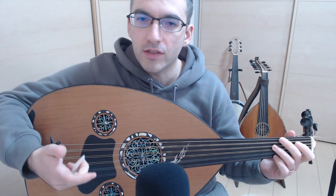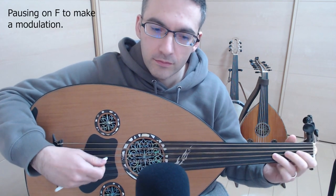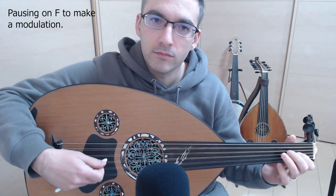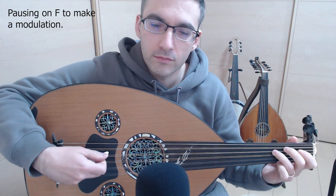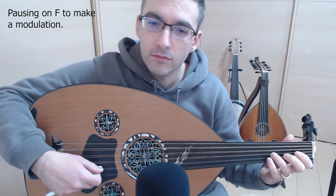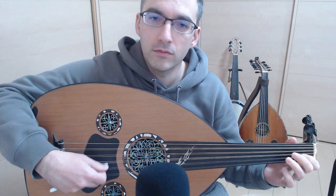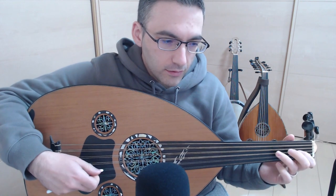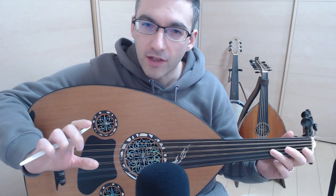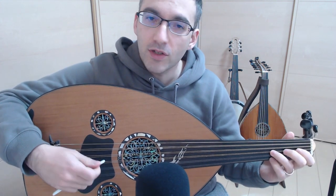So you're going along, playing your Taksim, creating these melodies, and then we get to pause on a note. And you do this little melody — you do a little pausing on F. Because what happens is the melody starts to focus on F, and it creates an opportunity to change.